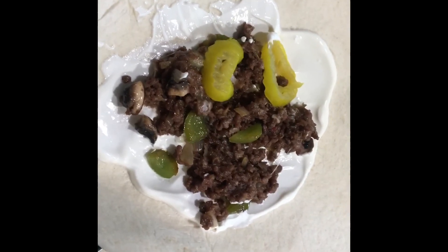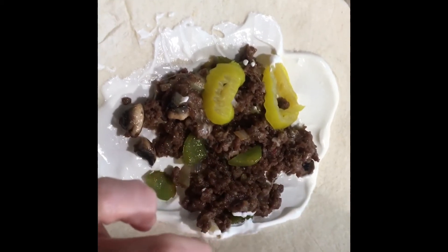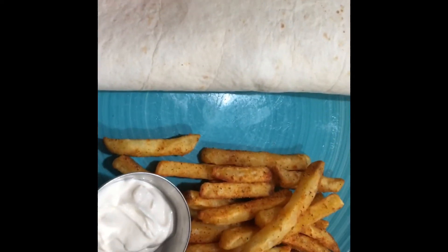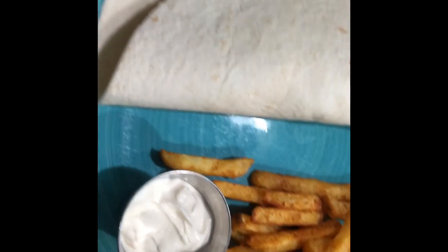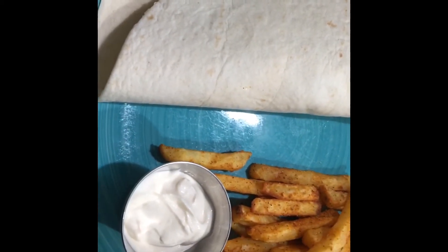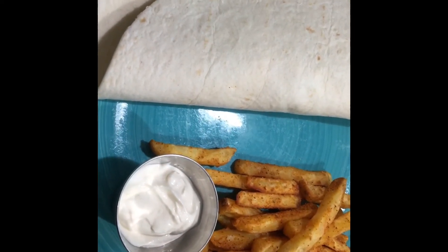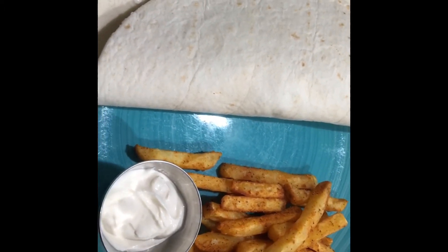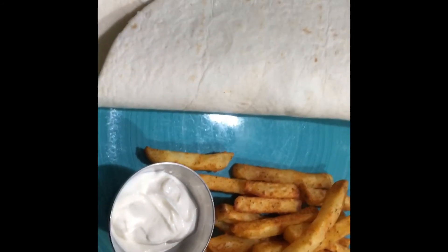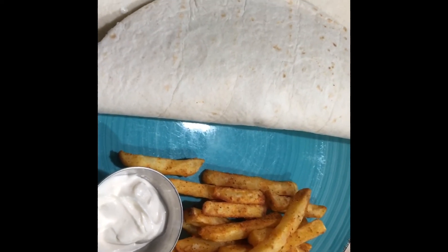And pepper Jack cheese. I put some sour cream underneath the meat with the tortilla shell. We paired it with some Cajun seasoned fries and a dipping sauce — a shrimp taco seasoning sauce. It's just a little bit of sour cream, lime, and garlic seasoning. So it's a simple, easy dinner, but yummy. Hope you guys enjoy it and stay tuned for Friday.